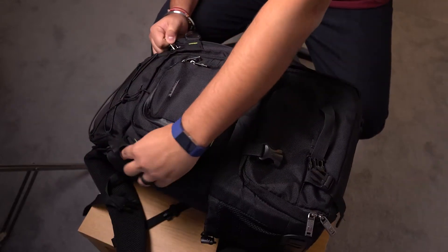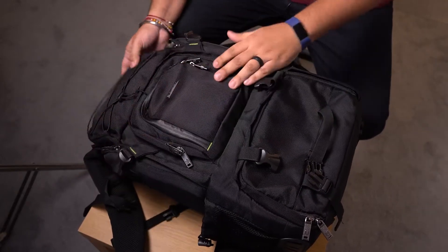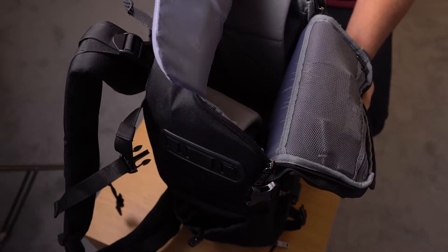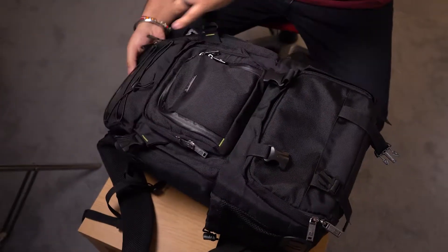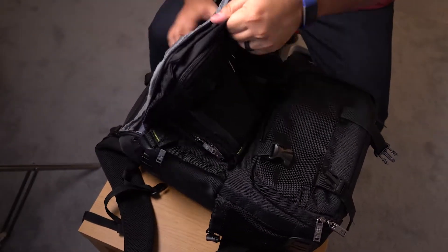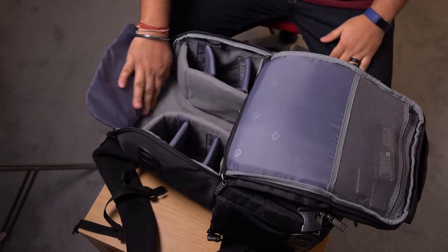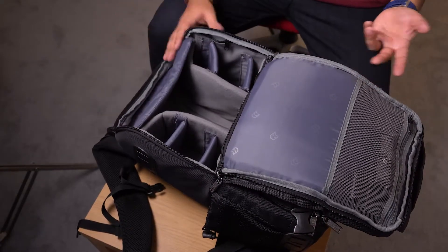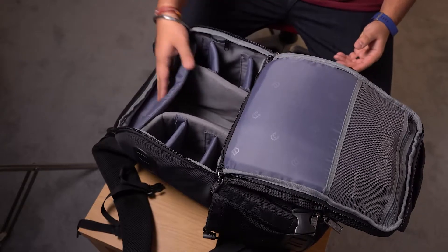It kind of has this flap here. The whole point is if you have anything you want to take out quickly, it's got this neat little kind of flap design that folds back and protects your camera. You can also fold it back and grab your camera without unzipping the entire thing. I use this quite a lot — it's really useful.